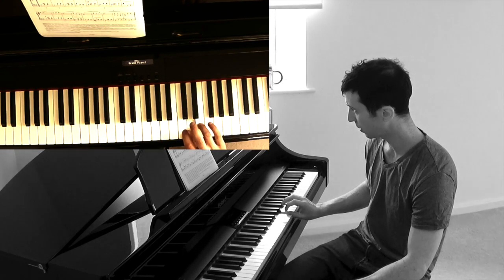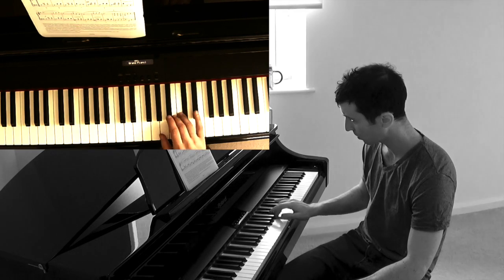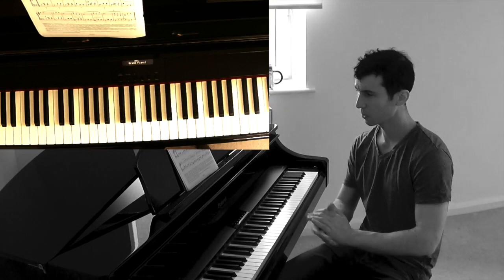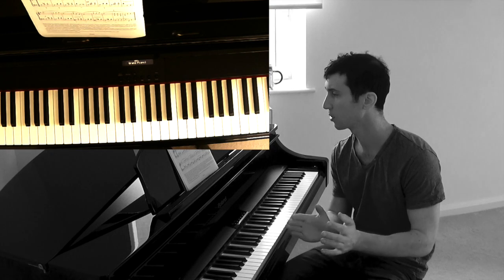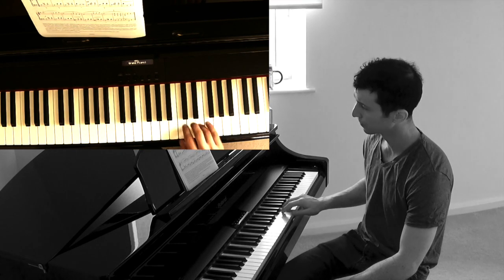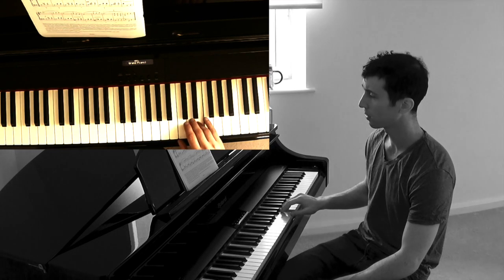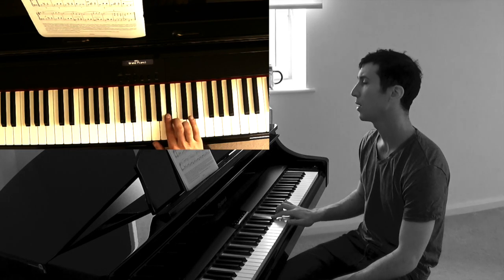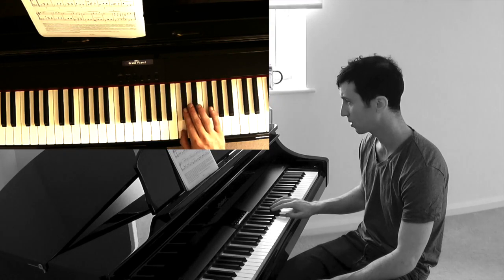Now we squash up to E. C sharp — squash up to C sharp. The rhythm on those few bars is very easy, it's all on the beat, but the notes are not so easy — we've got lots of sharps. From the fourth bar of line two: E, D, C sharp, B, squash, C sharp, B, A sharp, B, C sharp, B, and then we go under — C, C sharp.